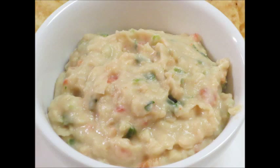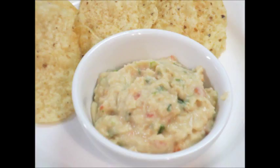This pairs really well with vegetables like carrots or celery, or you can also serve it with tortilla chips. Thanks so much for watching and I hope you enjoyed this video.